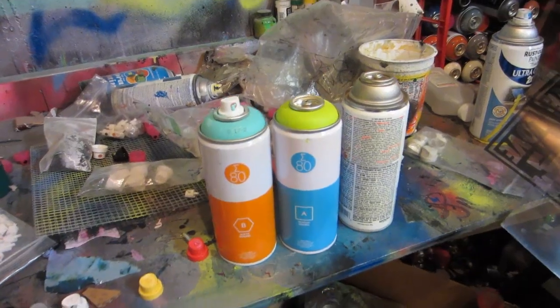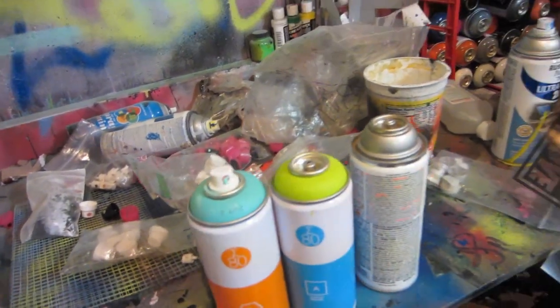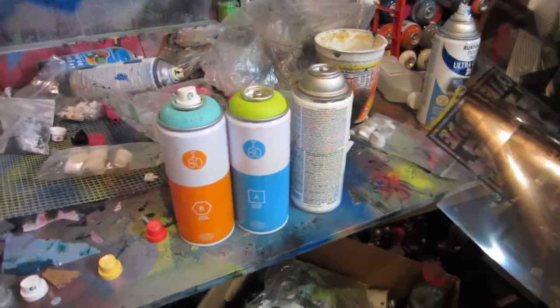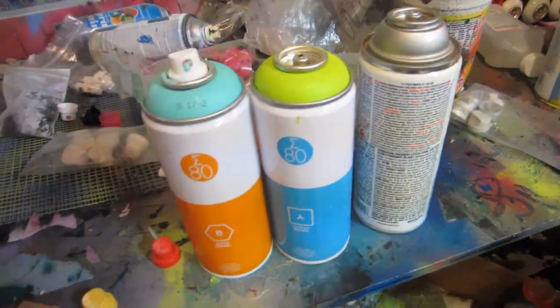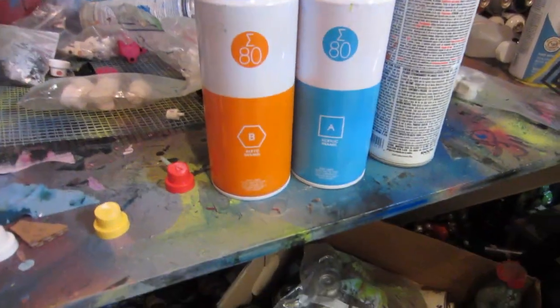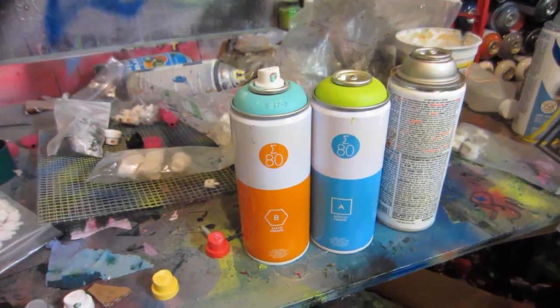Compared to other cans, that's about the same price point as iron lac for the high-pressure cans and Montana black line for the low-pressure cans — to give you a kind of price comparison. You can also pick up fresh paint at oinkart, which is the most economic paint I have found to date. So yeah, that's my review. If you want to leave me some feedback or a like, that'd be awesome. Peace.